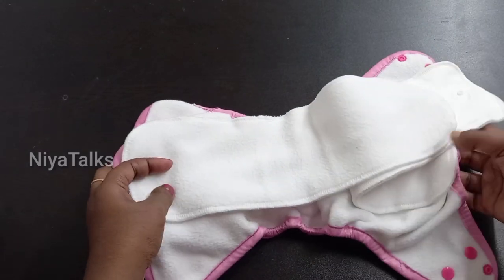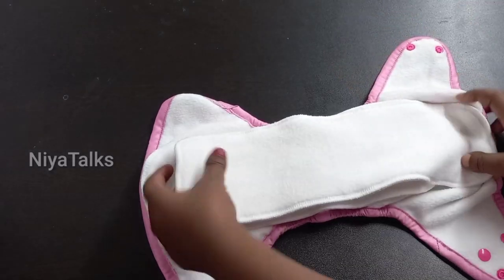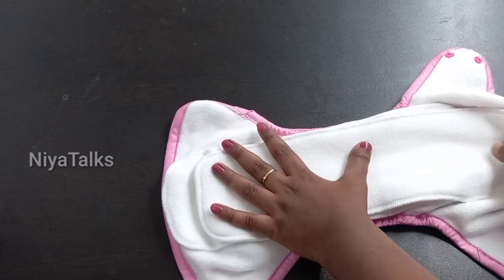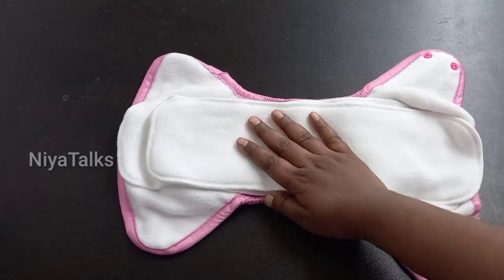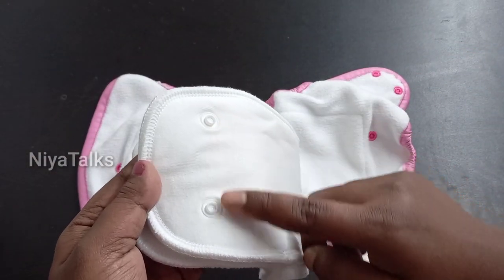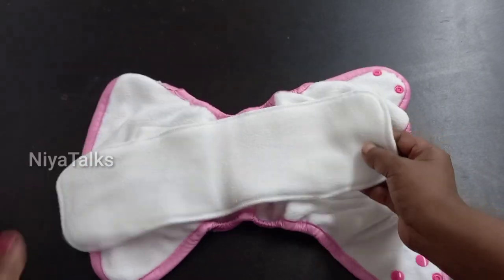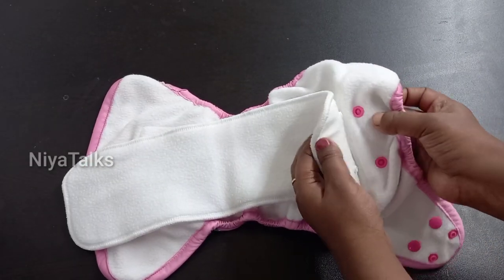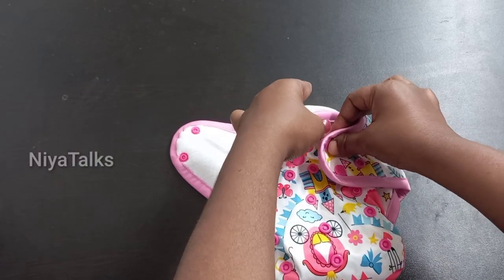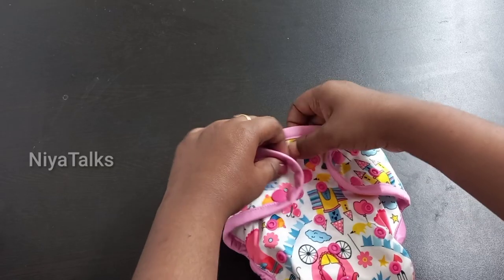If you are using a cloth diaper, you can use it two to three times. There is a snap button with a diaper cover and it is easy to use. The inner layer is very comfortable to use and the outer layer provides leak protection.